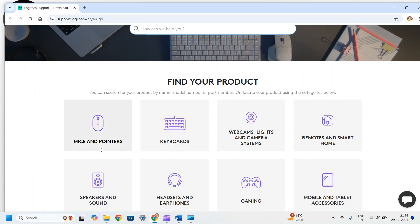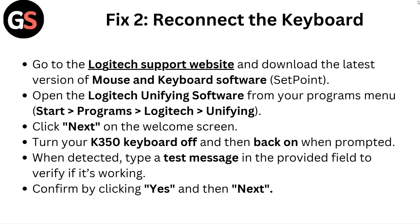Open the Logitech Unifying software from your programs menu: Start, then Programs, then Logitech, then Unifying. Click Next on the welcome screen. Turn your K350 keyboard off and then back ON when prompted. When detected, type a test message in the provided field to verify if it's working. Confirm by clicking Yes and then Next.